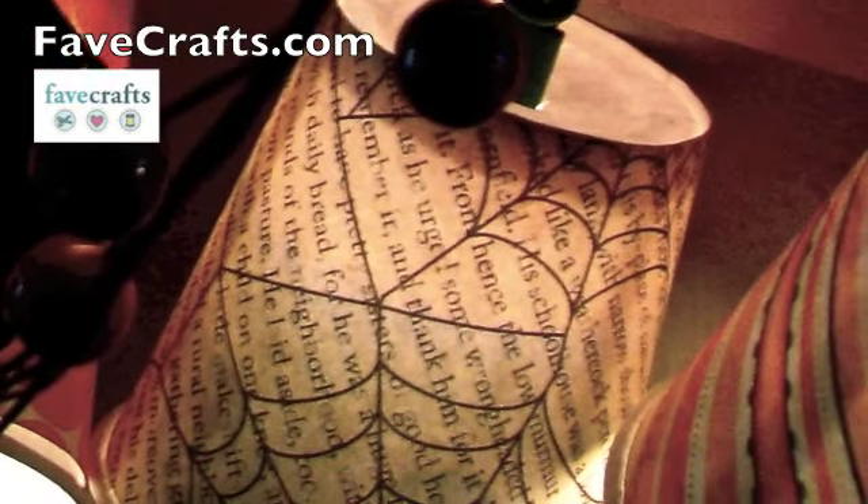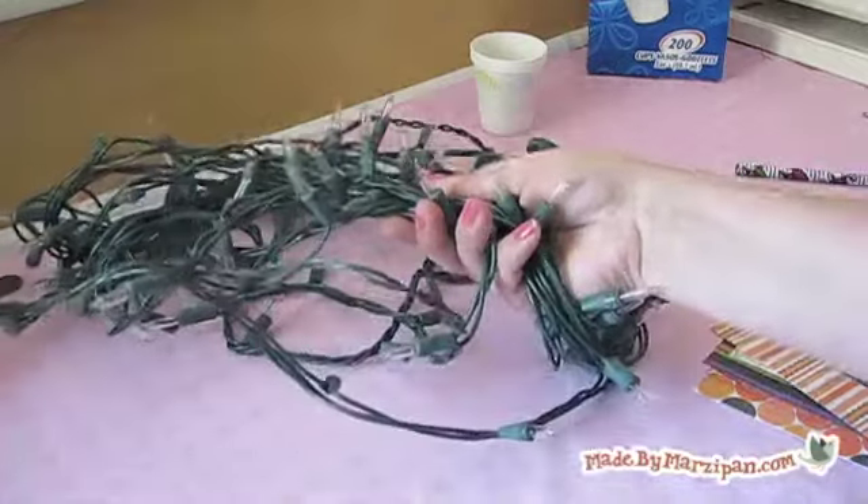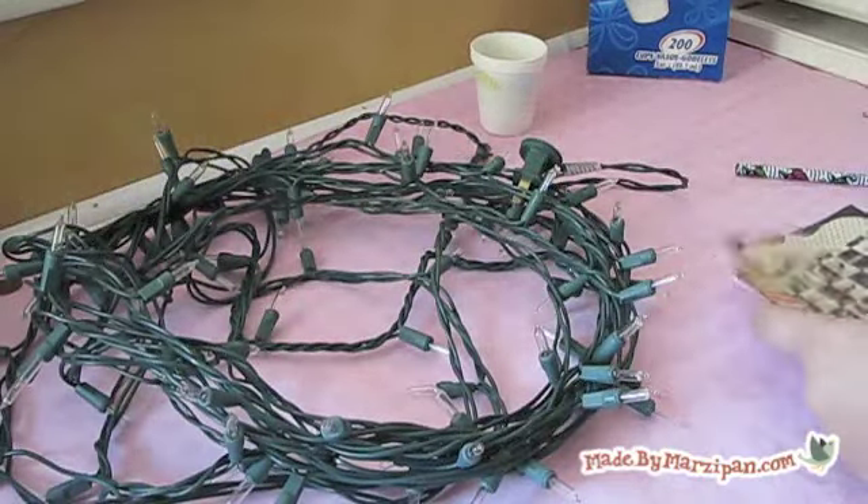You'll need a few basic supplies. You'll need a strand of Christmas lights — the regular kind work better for this project than the newer LED lights. You'll also need some holiday scrapbook paper.